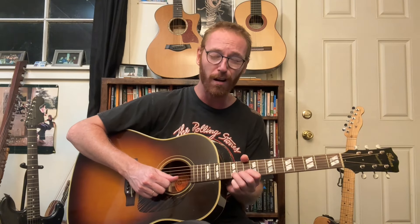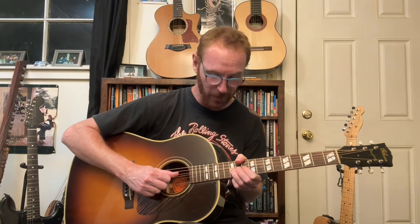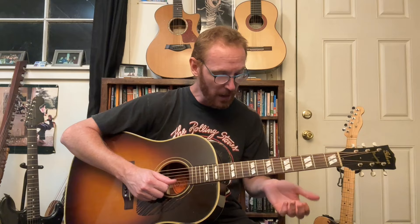Now a half-step bend from B to C, 12th to 13th fret, second string. [Workout drill: B to C bends.] Last one, we're going to go F sharp to G, 7th to 8th fret. [Workout drill: F# to G bends.] Good.